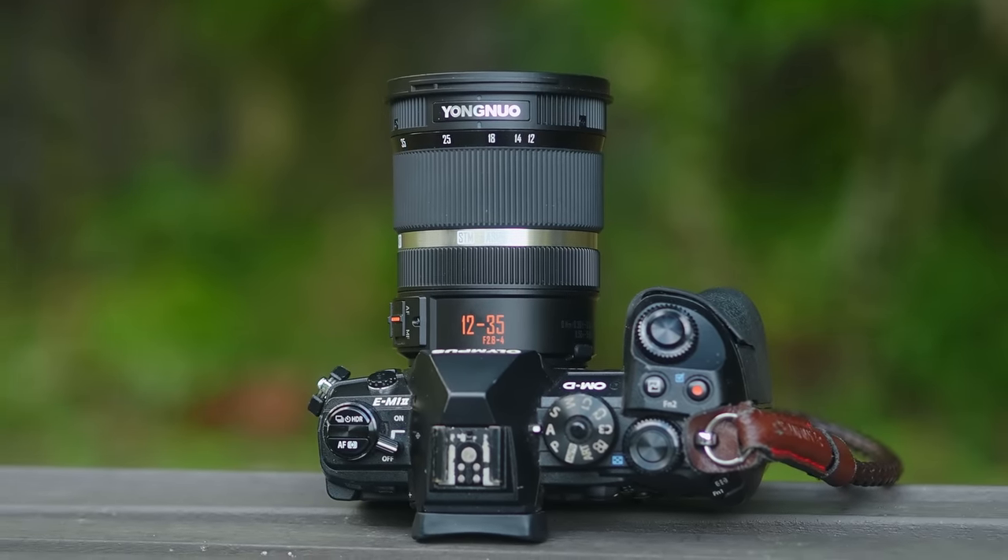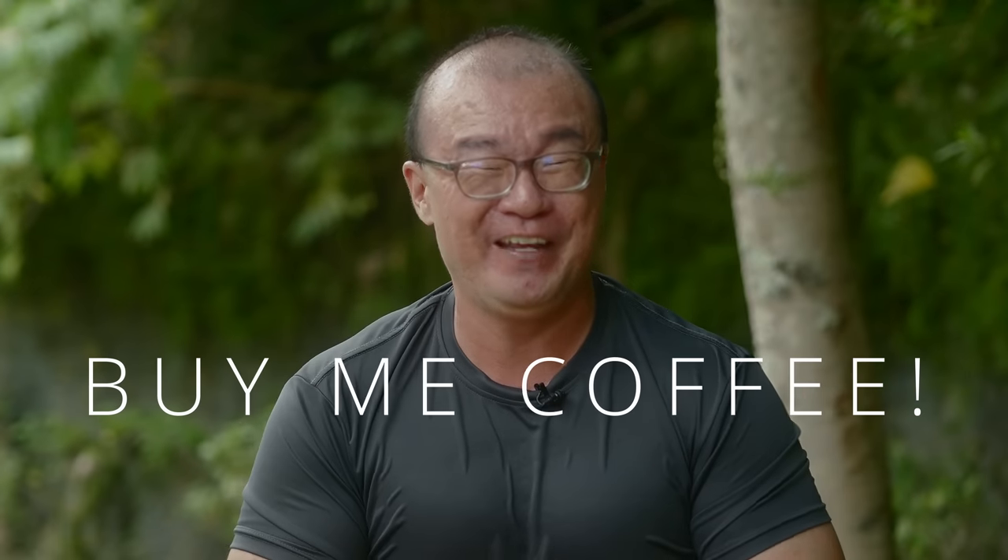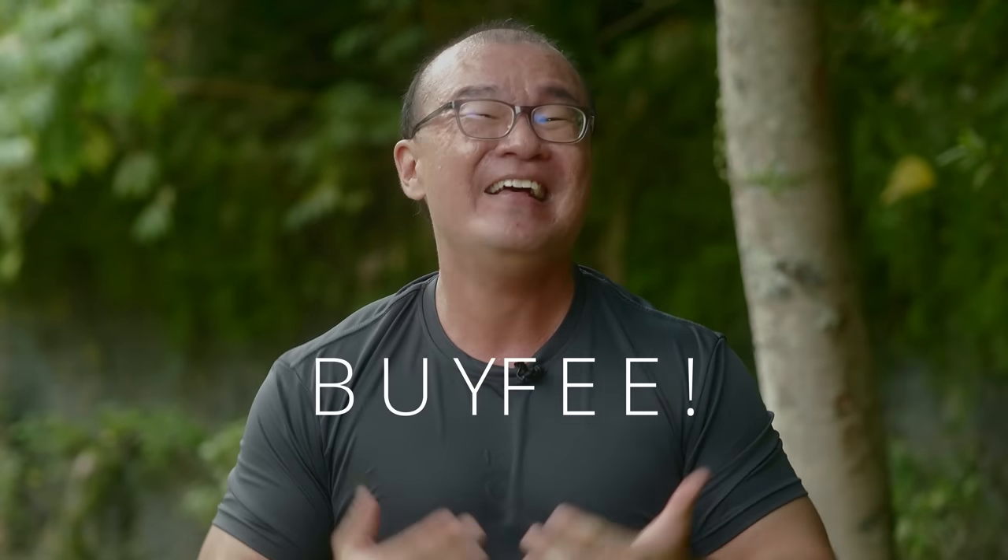That's all I have to share about this Yongnuo 12-35mm f2.8 to f4 lens. I hope you've enjoyed my brief sharing — this is not meant to be a full review. If you'd like a detailed side-by-side comparison between this Yongnuo 12-35 and the Olympus 12-40 Pro, let me know in the comments below and maybe I'll make that video. If you found this beneficial, please consider buying me a coffee or contributing via the PayPal link in the description. Until next time, please go out and take more photographs. Bye-bye!